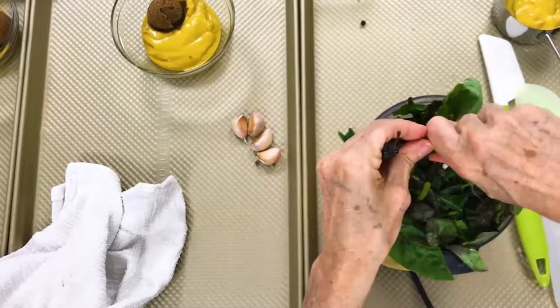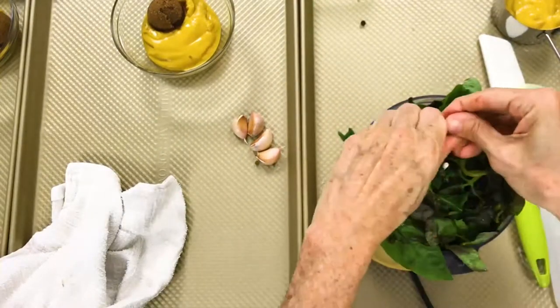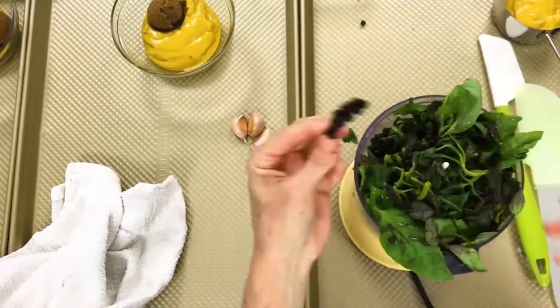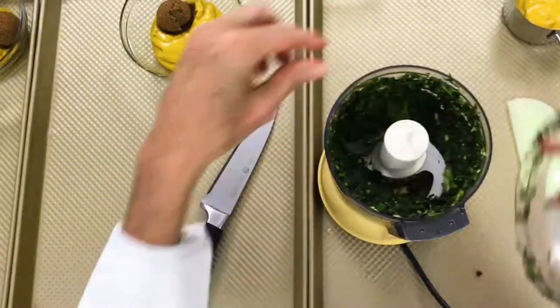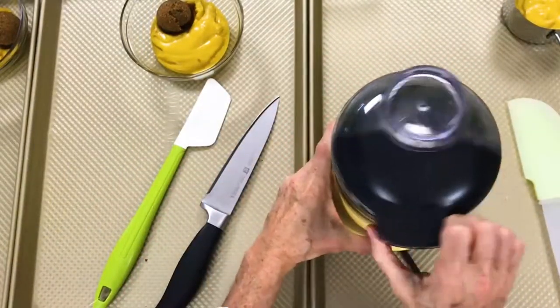Place all of this in a food processor with 3 cloves of garlic and a little bit of pepper. If you want to use it immediately, just add some olive oil and salt.